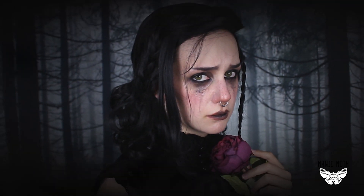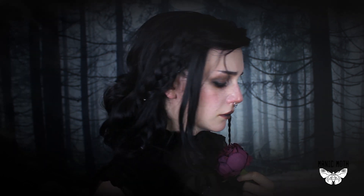Iris' story in Witcher 3 is hauntingly beautiful yet heavy-hearted, and one of the main reasons why I love this game so much. Thank you so much for watching and have a lovely day.